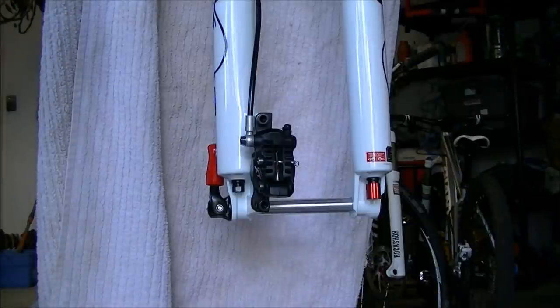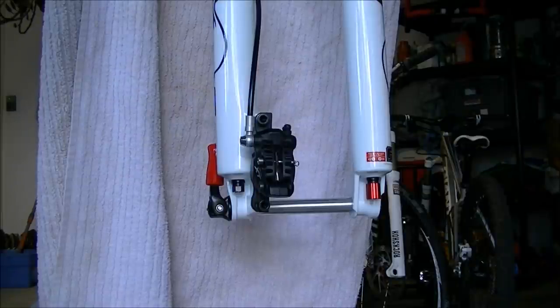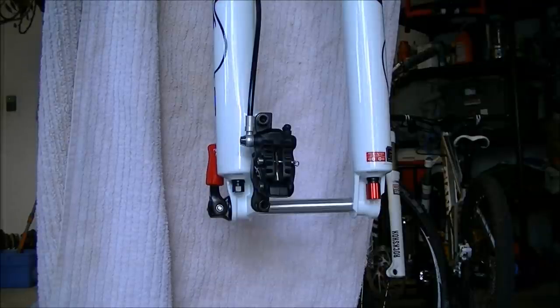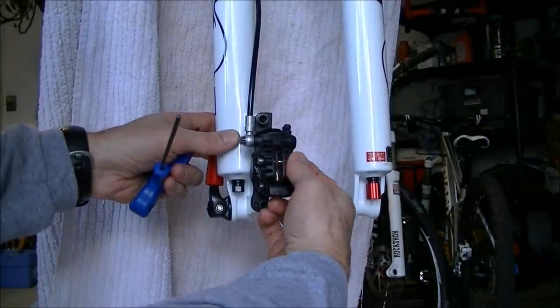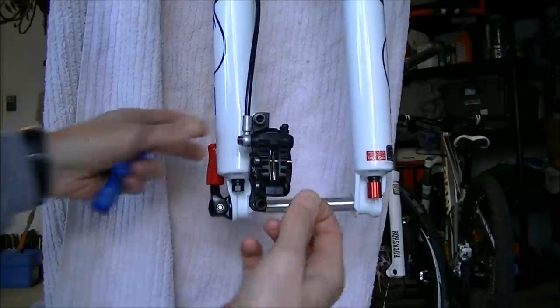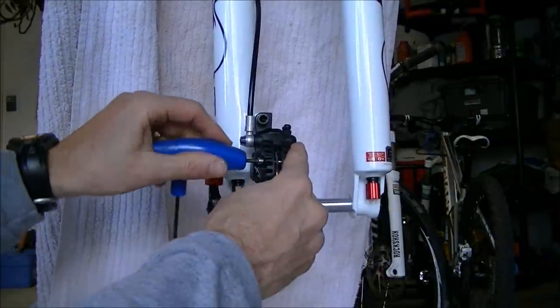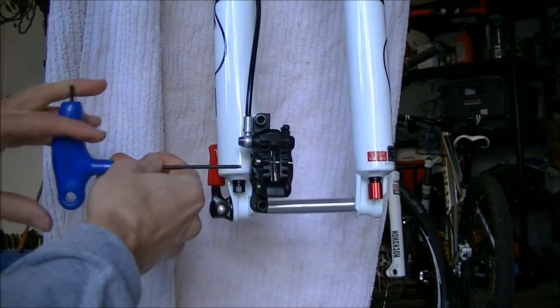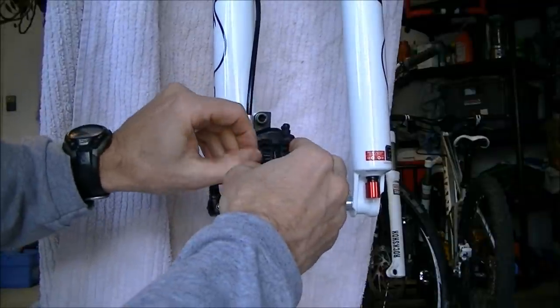The next thing you need to do is remove the brake pads from the caliper. You're going to have to bleed the brakes when you're done cutting the lines, and you never want to bleed a set of brakes with the brake pads in, because if you ever get hydraulic fluid on the pads it will ruin them. I'm going to remove the retainer clip, then take your 3mm Allen wrench and remove this bolt, and the brake pads will slide out.